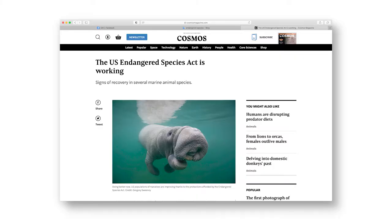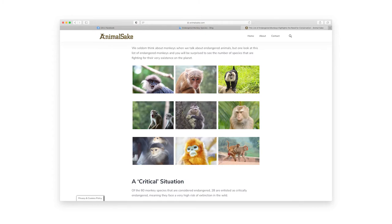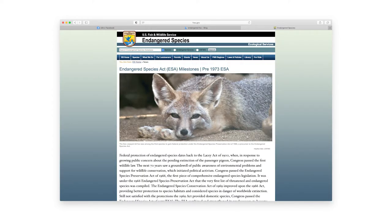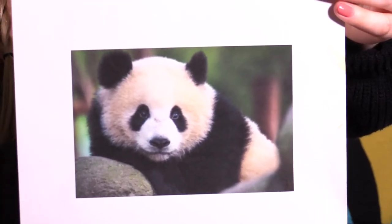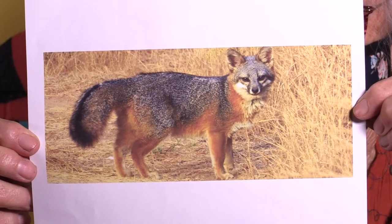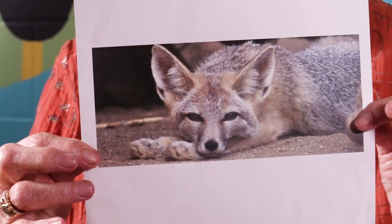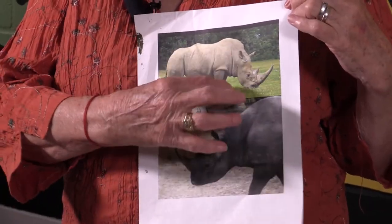Your first task is to choose an animal that you really want to create. There are many websites for learning about what creatures are endangered — animals, fish, birds, even plants. You will need to print two pictures of the animal you choose. You want to see the shape of your animal's body: his legs, his tail, his face, his ears, his muzzle, his haunches, his paws.